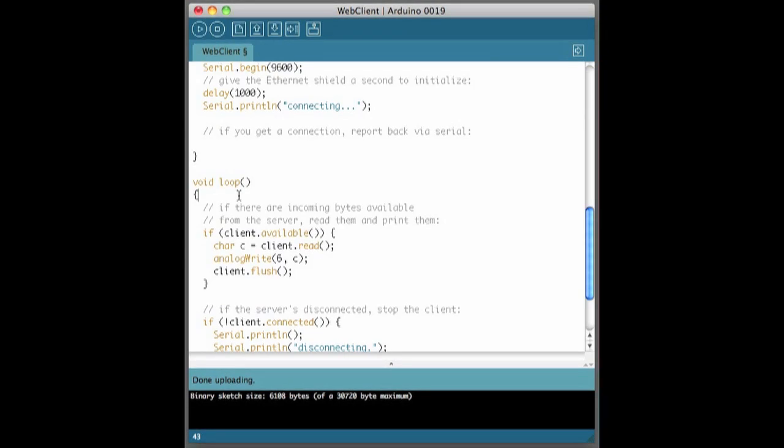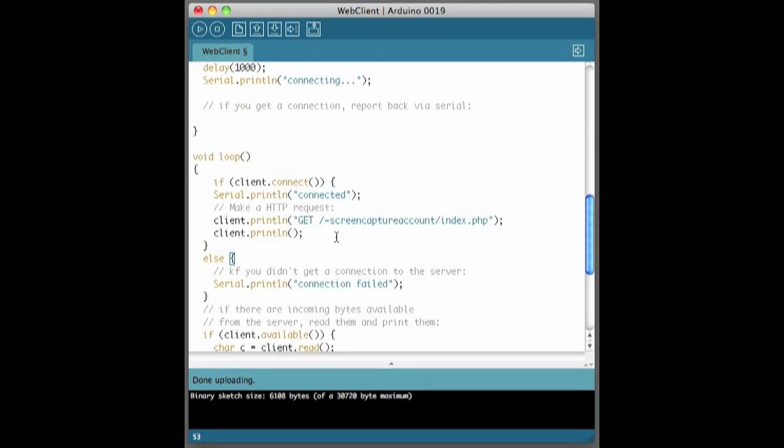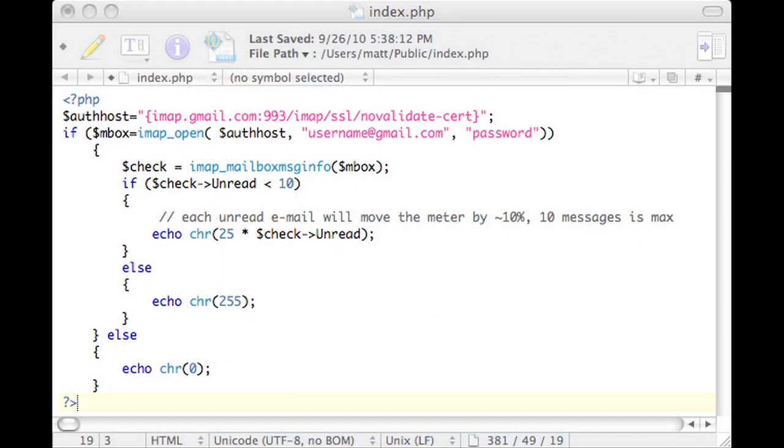Now our Arduino will poll the server on this interval. All you have to do is have your PHP script get the data you need, evaluate it, and spit out an ANSI byte from 0 to 255 for wherever you want the needle to point. Here's some basic code for connecting to a Gmail account and getting the number of unread messages. I've uploaded that code to my server and it seems like my meter is showing I have zero unread messages in my inbox.